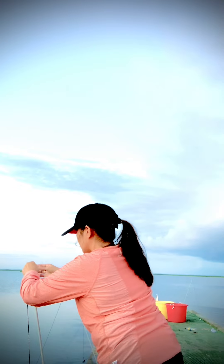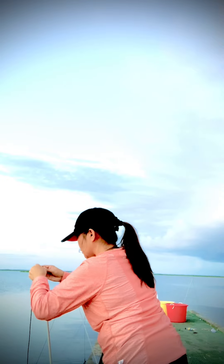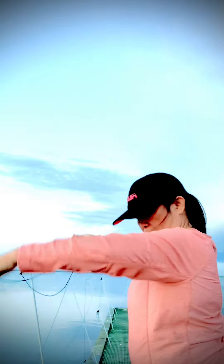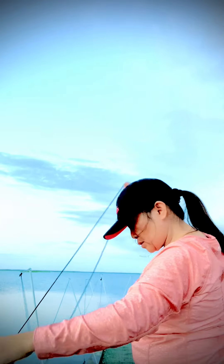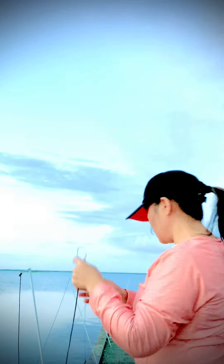All right, so we have a line already and I just have to snap this hook to it. I put my hook to the line, and now I'm going to do the chicken — we're using chicken legs.